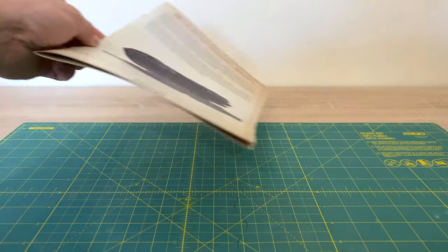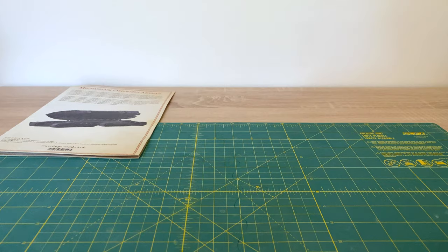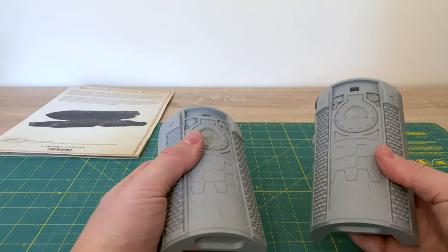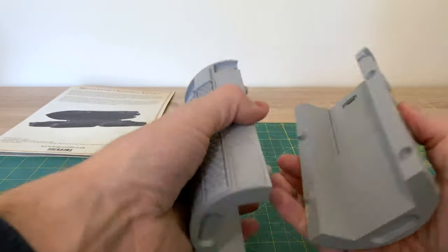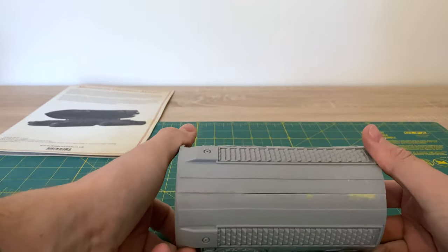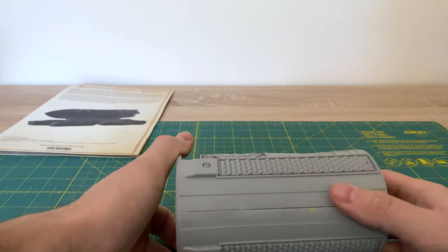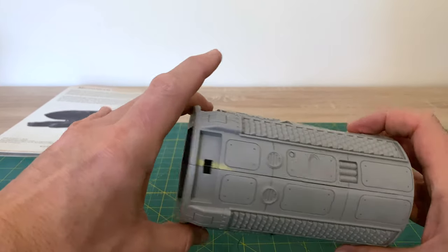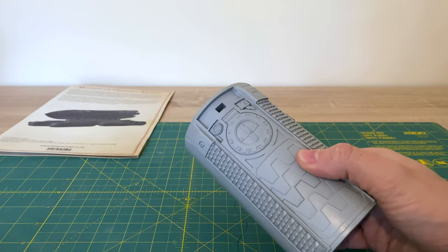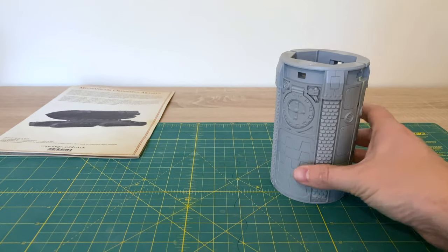Setting the instructions aside for a moment, let me show you what I've been doing on the actual body of the mole itself. There are two large main sections which go together — this is the top, and this is the underside, where it mounts on the rail. You can see a few bits of filling where I've been restoring the shape from the moulding process.